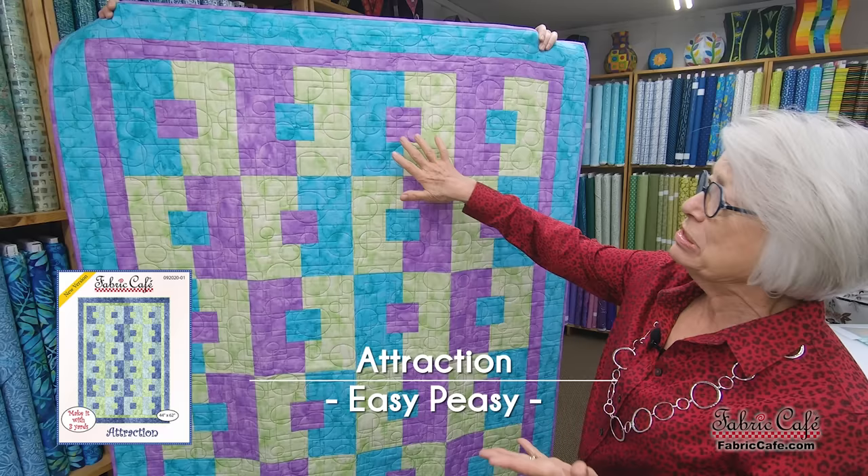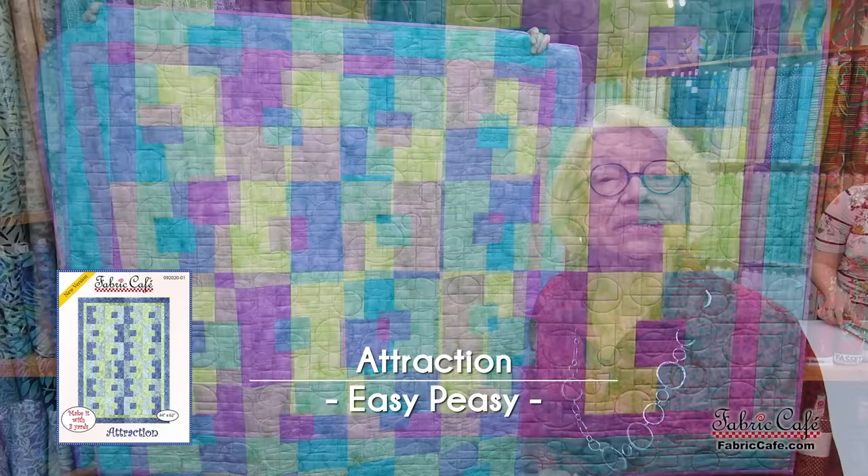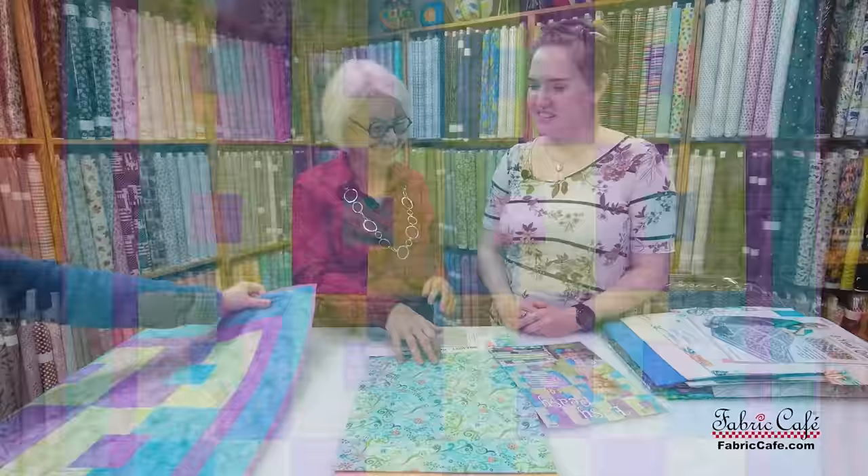The very first one we're going to talk about is Attraction. People have said, how do you suspend this little square in the middle of that other square? It just doesn't make sense when you look at it, but we've got an easy way to make that happen. So let's put that up on the table and get started with Attraction.